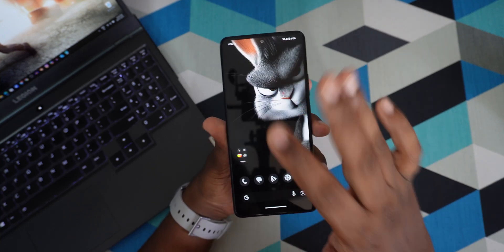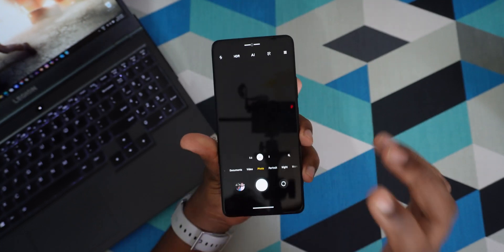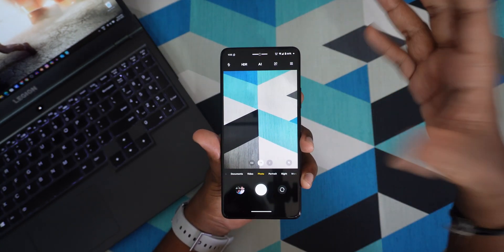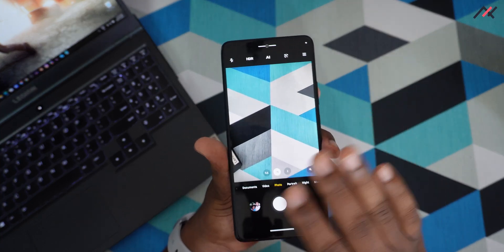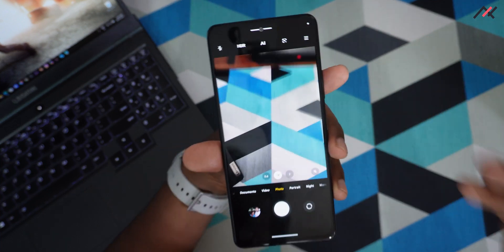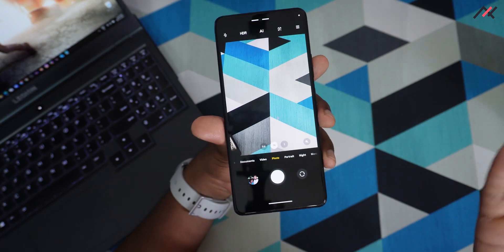You also get the dedicated MIUI camera by default, so whatever features you had in your normal MIUI camera, you'll get them here as well. That's a good part — you don't need to go and install G apps. But if you want to install G apps, you can, and camera PiP is enabled by default.